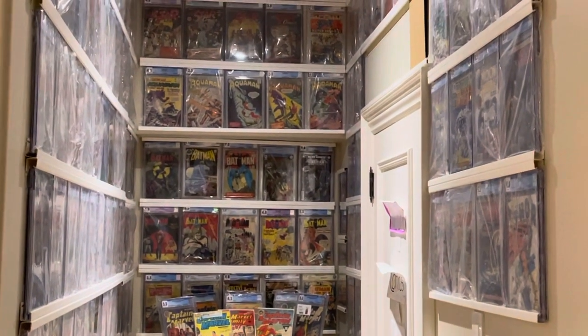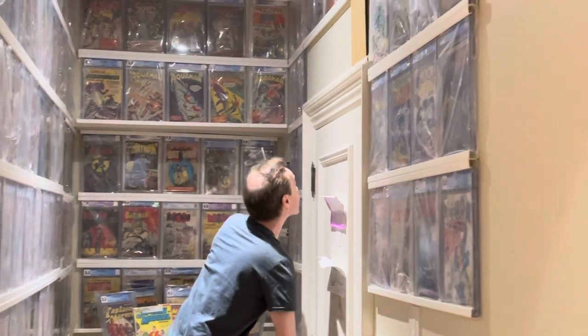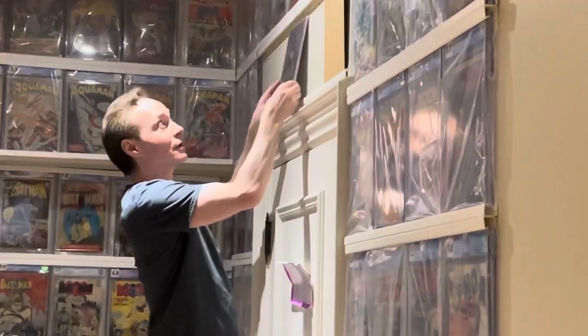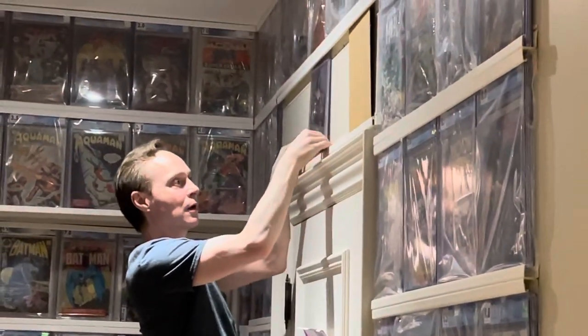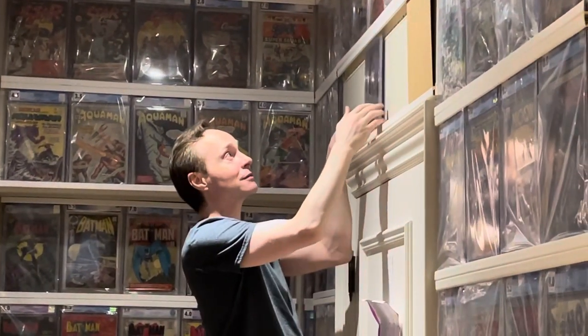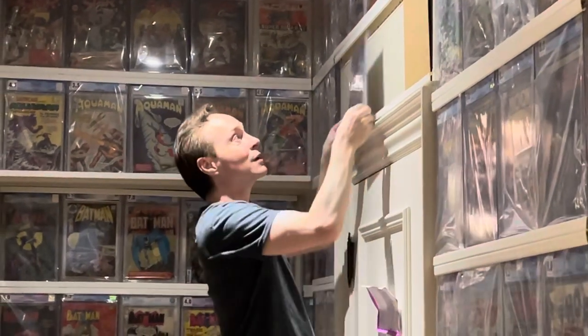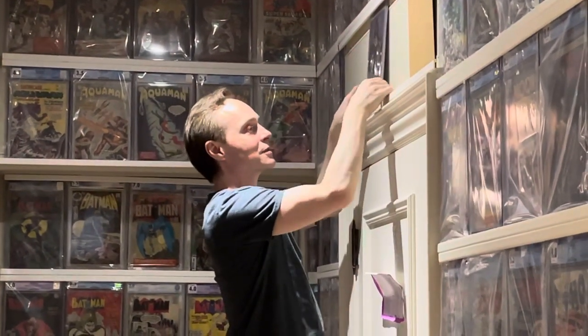I'm just going to grab my comic and show you what it looks like. So basically I can pop it in and it just sits into the J-Channel, and then I can slide it around, and if I want to take it out I can take it out. And that way the comic stays nice and secure inside the J-Channel, and I can install all my little comics right there.